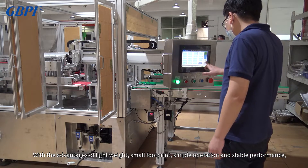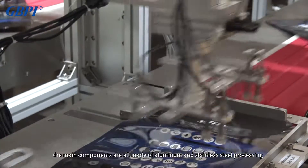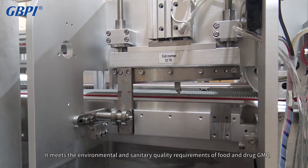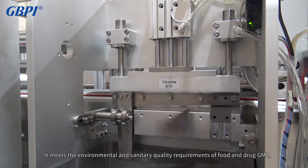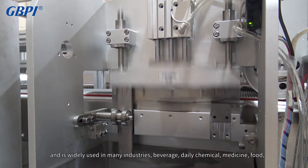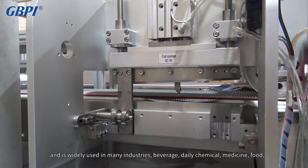The main components are all made of aluminum and stainless steel processing. It meets the environmental and sanitary quality requirements of food and drug GMP, and is widely used in many industries including beverage, daily chemical, medicine, and food.